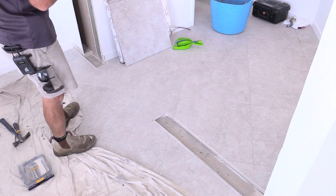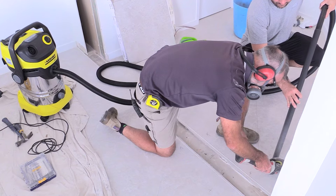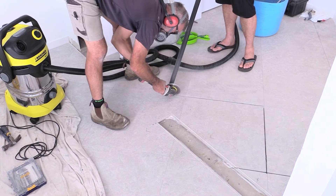The next stage, because we're about to put the cavity sliding unit in, we've got some tiles that we need to replace where the old wall is. We'll bust those out first, get them relaid, and that way the cavity unit can sit on top with the door sliding over and everything finished off.